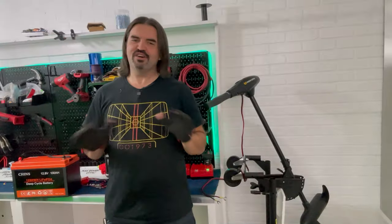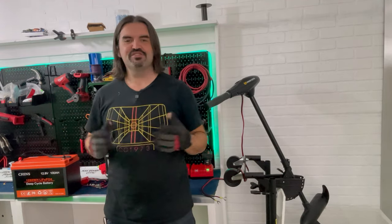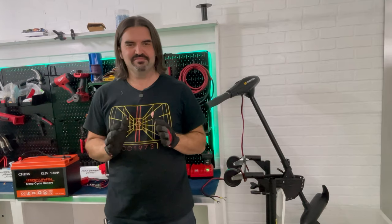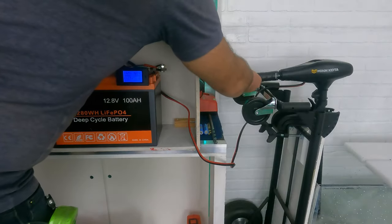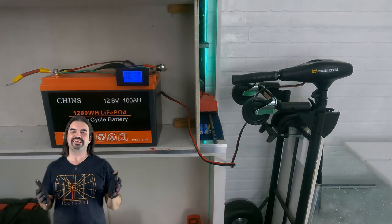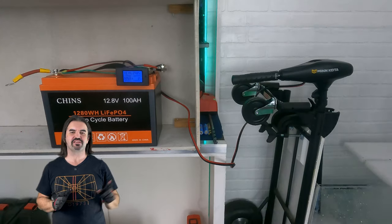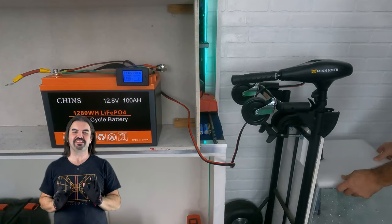Enough talk about pricing — it's time to see what this motor and battery can do together. Are you ready? It's time to send it. By send it, I mean we're going to send some water swirling around a fish tank, but not to worry, we'll get out to the lake before too long.